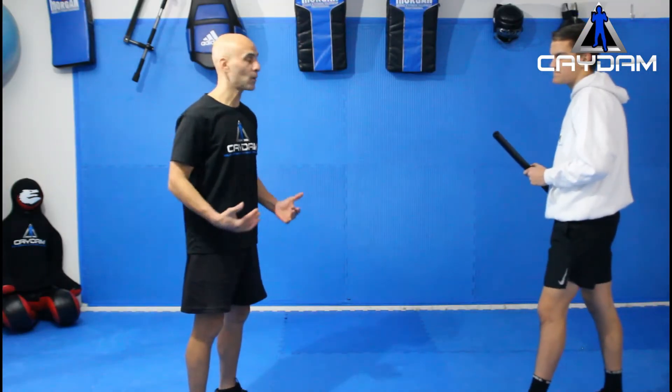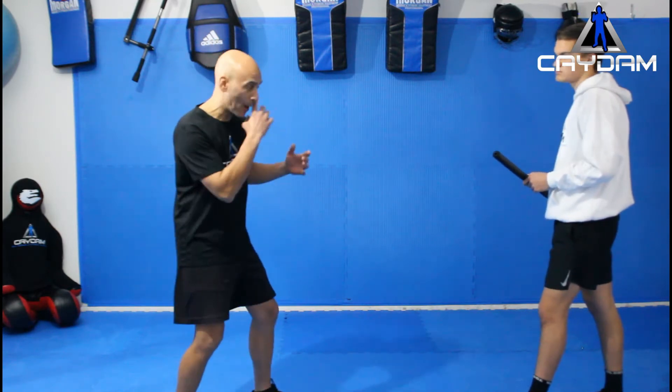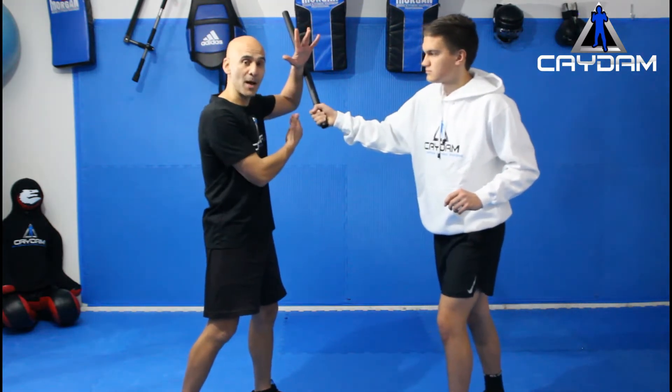So I have the opponent in front of me with the weapon. The first situation we're going to deal with is maybe he's verbally telling me what he's going to do with the weapon. I may have to go preemptive and stop him before he comes in at me. If I wait for him to come in at me and I try to block it, I might block it but I'm going to break my arm, and if I break my arm I can't defend myself.